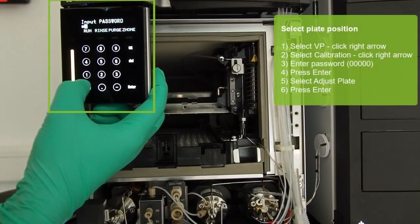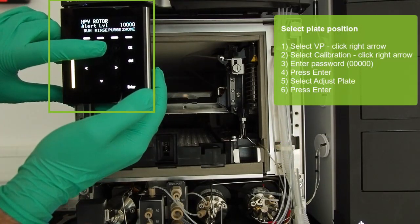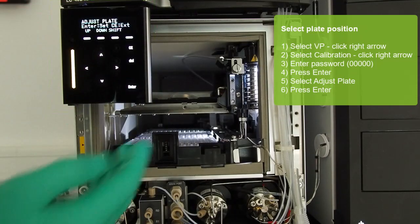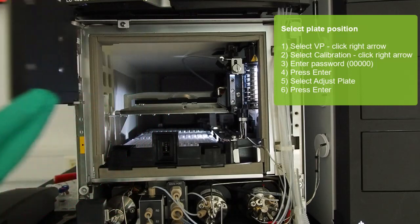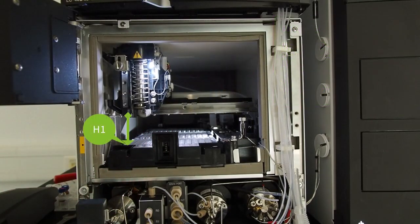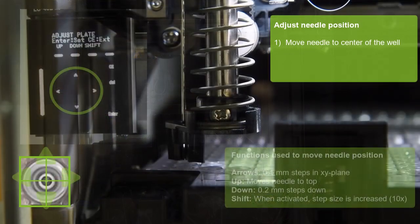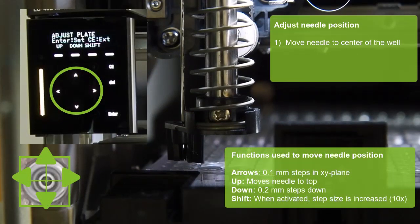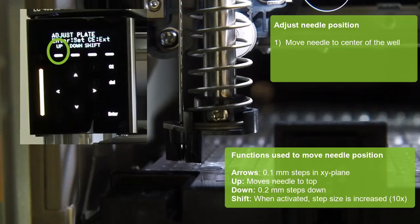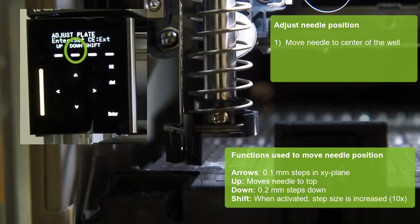On the auto-sampler operation panel, follow the instructions as shown. Once you select enter, the needle moves and stops at the front left corner of the front plate, that is position H1. Our goal is to move the needle to the center position of the well. Use the arrow keys to direct it back, front, left, or right in 0.1 mm steps. Selecting up will move the needle to the top. The function down moves the needle down in 0.2 mm steps.